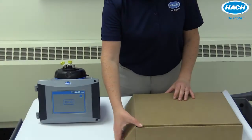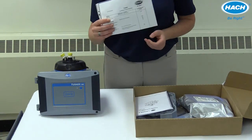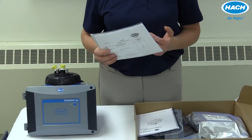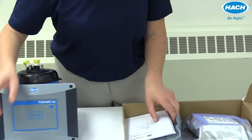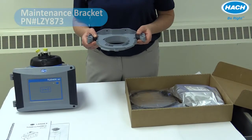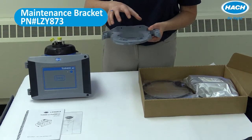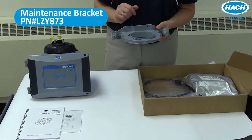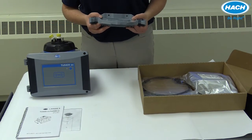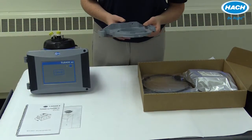The remaining items that come with the TU5300 or TU5400 turbs come in a smaller box on the outside of the larger pack. Inside are the remaining parts and accessories you'll need to install your turb. It'll come with the certificate of final inspection, which confirms the turb left the factory exactly as it should. You'll have the actual user manual. The maintenance bracket — part number LZY873 — makes it easy to move the process head for easy cleaning and replacement of the vials. This only comes standard with the TU5400; if you have a TU5300, it is ordered separately.